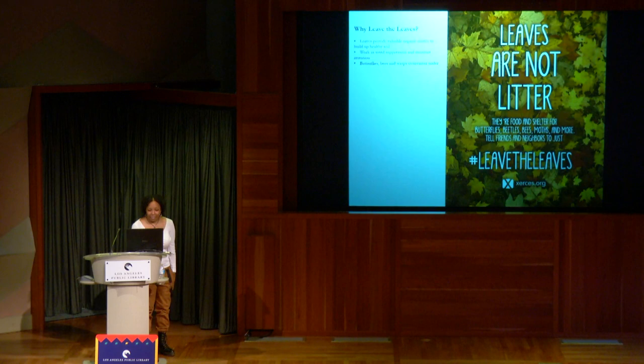The Leave the Leaves campaign — started by the Xerces Society — is something everyone could do in their yards. Leaves provide valuable organic matter to healthy soil, work as weed suppression, and moisture retention. Bees, butterflies, and wasps also overwinter under them. This is an alternative to mulch, but if you do have mulch, I'd recommend no more than two to three inches, as it can starve out the oxygen for creatures trying to overwinter. Queen bees will overwinter there, and if they get suffocated, they won't make it.